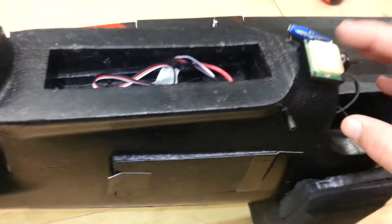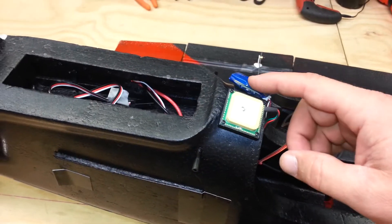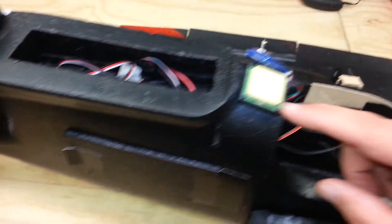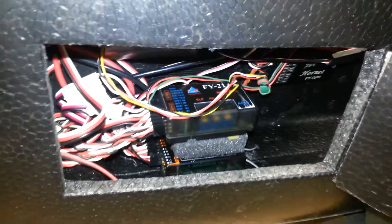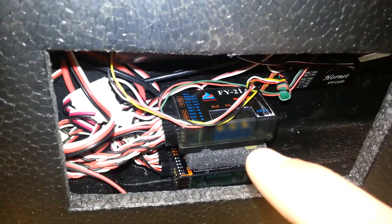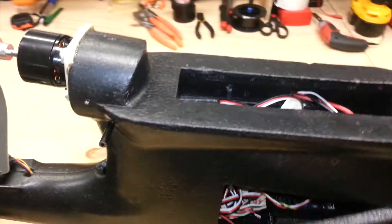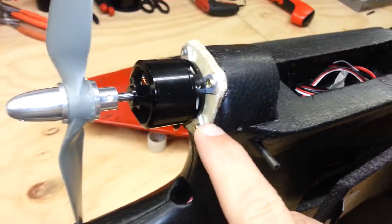Up top I have the feed for the ailerons and my two GPS units — one for the OSD and one for the f21 autopilot. The OSD is mounted right up on top of my receiver with a nice little piece of foam so it'll be nicely cushioned. In the back I'm using a Hornet OSD.